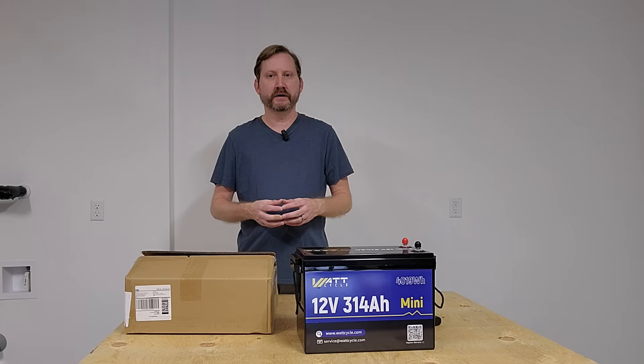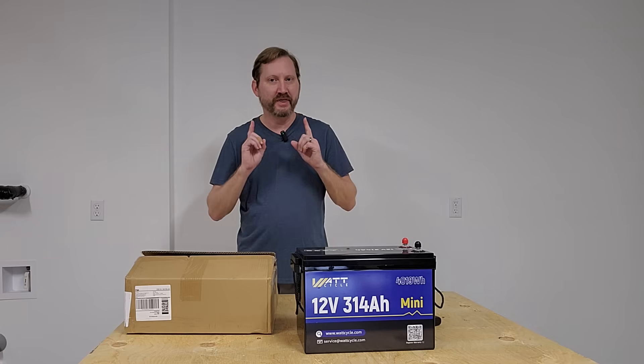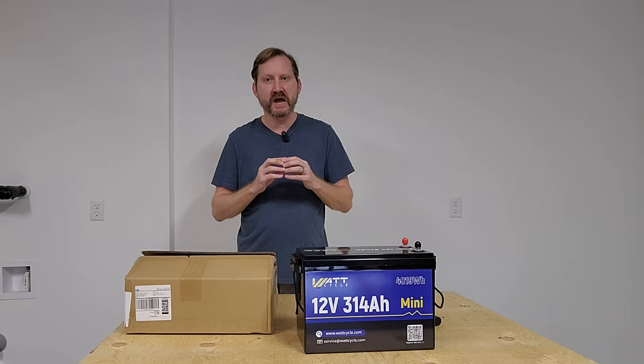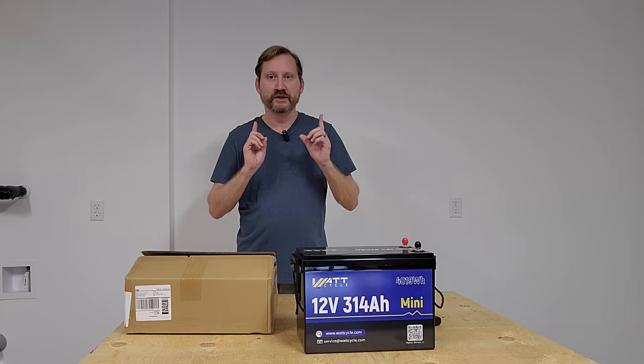Hey everybody, I hope you had good holidays. Today we're going to do another five-minute build, but this one is unique. It has a UPS or battery backup function. Check this out.